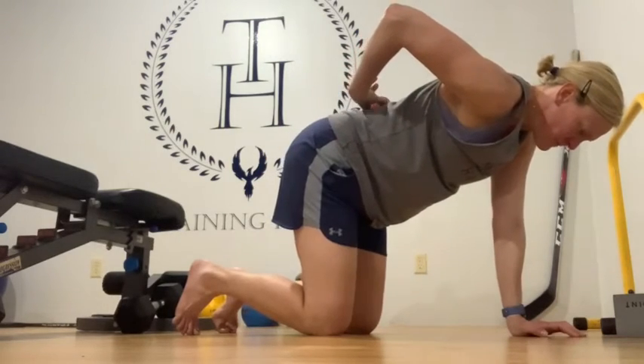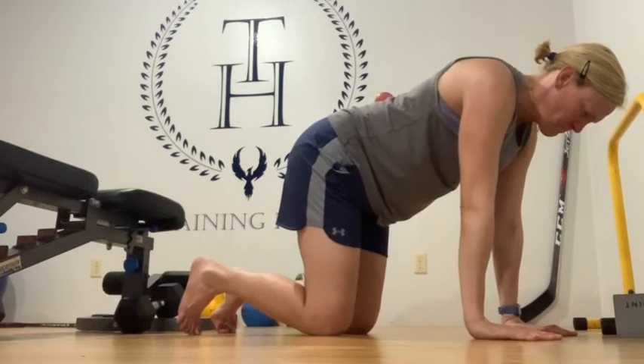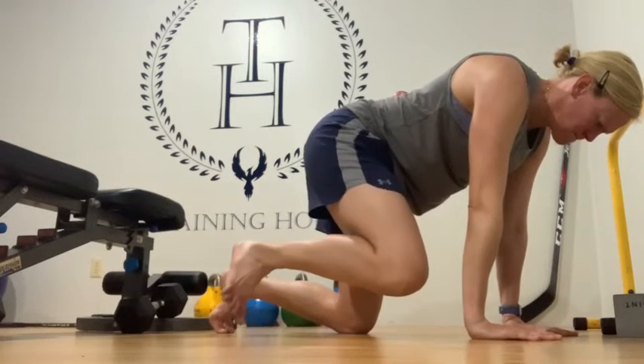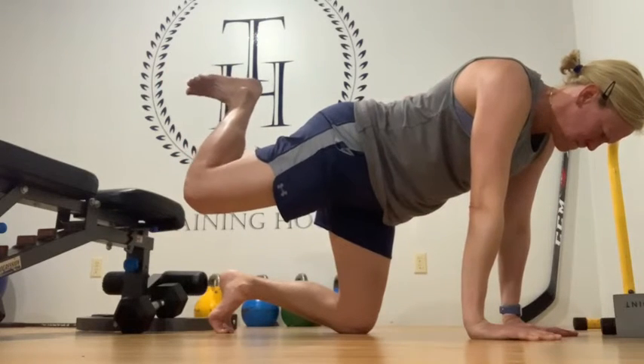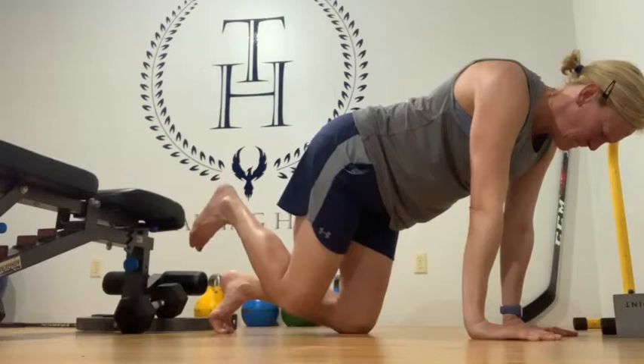The use of this ball instead of something flat is definitely going to challenge the pattern much more. It'll make you much more aware that the movement is coming from the hip only and not the low back. Start with three circles to the left and three to the right.